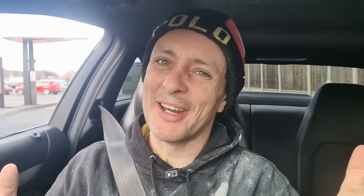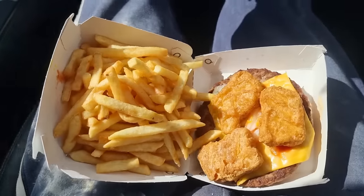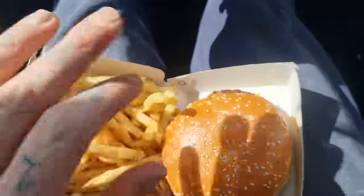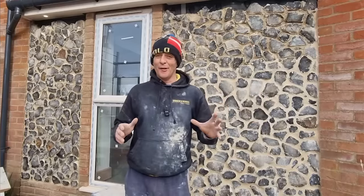But before we do anything else, it's time to go and get some food. We've come to McDonald's. I've gone for a quarter pounder with cheese meal, and also a happy meal because you get four chicken nuggets for £1.99 — I'll chuck them in my burger to bulk it out a bit. Tip of the day: cheap nuggets. I've eaten one but three of those chicken nuggets bulk that burger right out, and you get extra fries too.